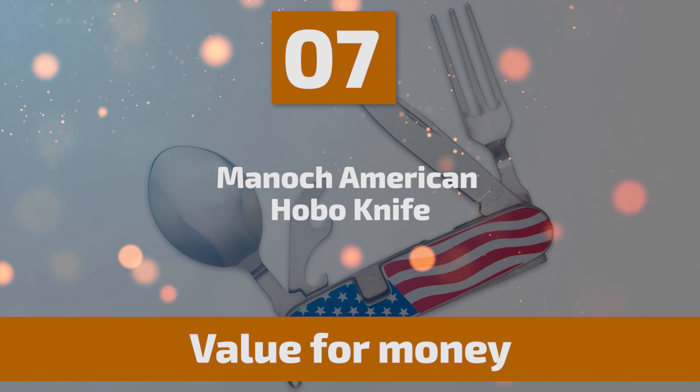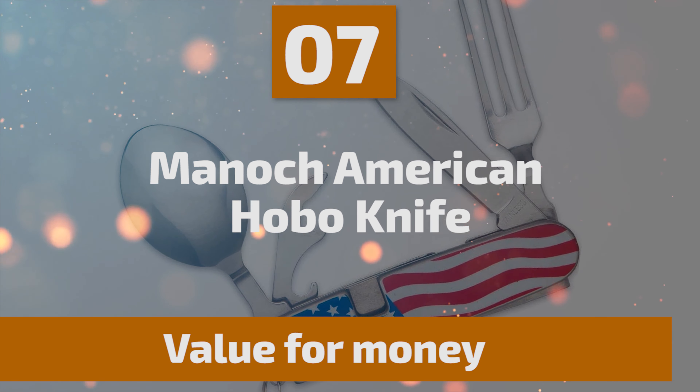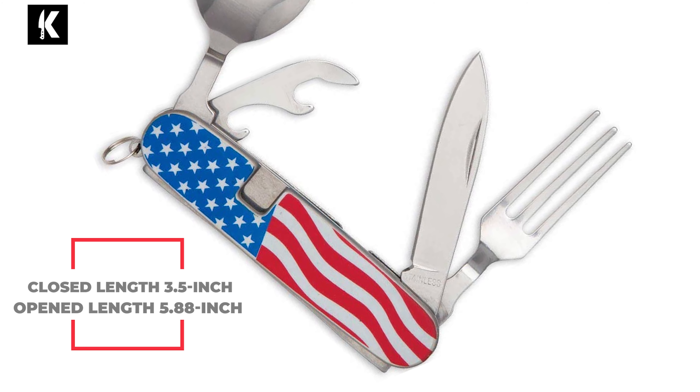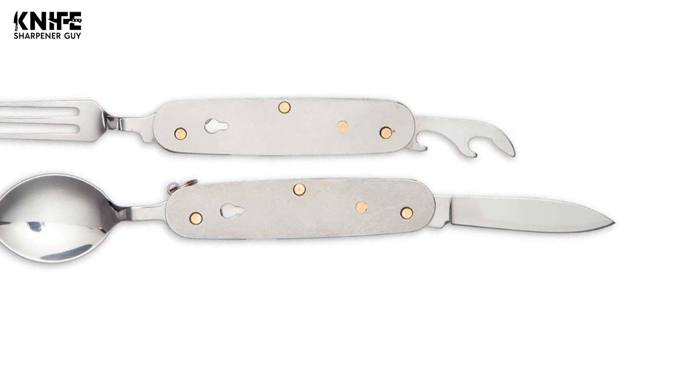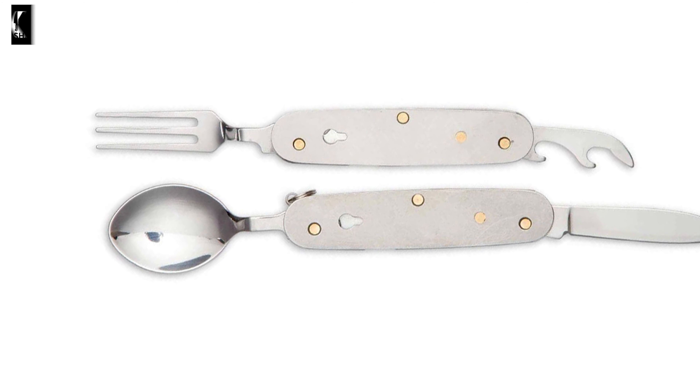Number 7: Manic American Hobo Knife. If you are looking for the most attractive and elegant hobo knife, then have a look at the Manic American Hobo Knife. This knife comes with a four-piece cutlery set that includes a fork, a spoon, a knife, a can opener, and a bottle opener. It is made of 440C stainless steel, which is rust-resistant and corrosion-resistant. The closed length is 3.5 inches and the open length is 5.88 inches. It has a rubberized handle with American Flag design stainless steel liners and brass pins, providing a comfortable grip.